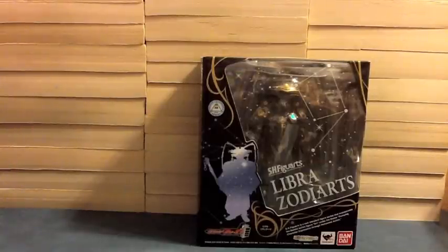Hello YouTube, JediMind2005 here with a review of SHFiguarts Libra Zodiarts from Kamen Rider Fourze, our second horoscope. The second Zodiart is Libra, the principal who was also in a previous life, Tashbansan! But here he's Libra.